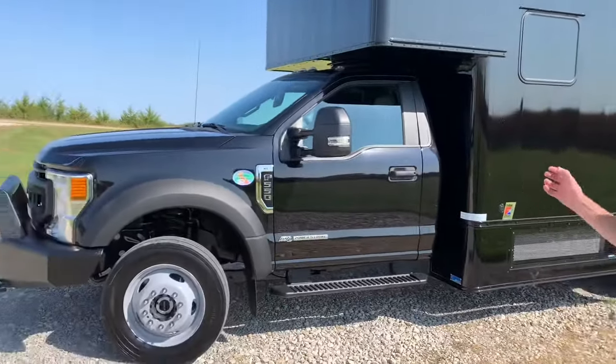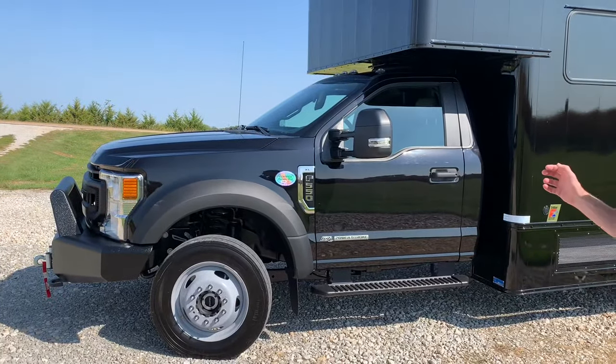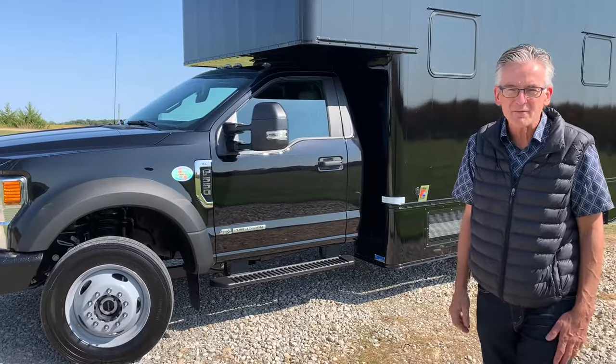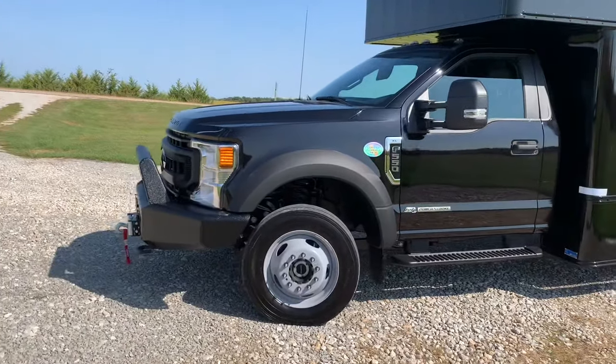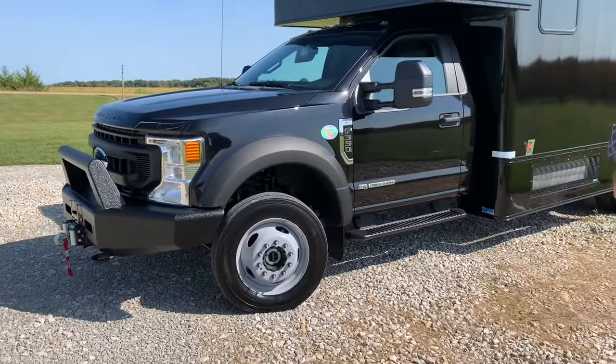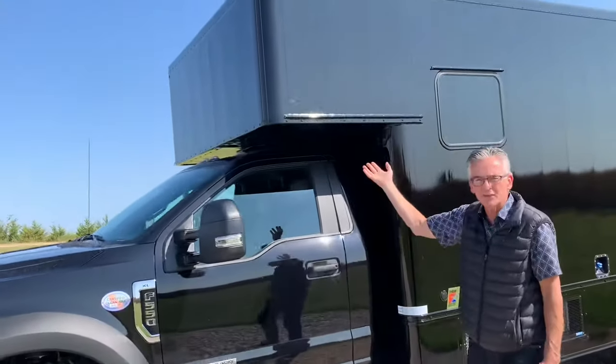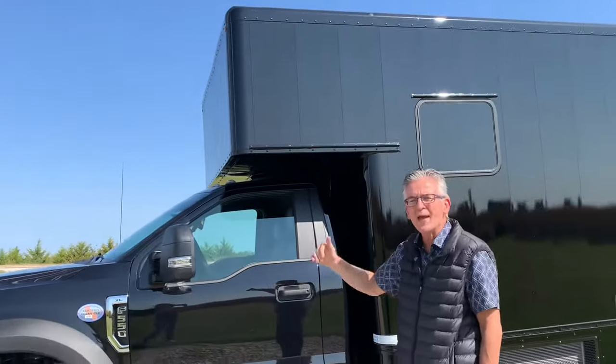The customer sent us their chassis — it's a 2021 F550 Power Stroke diesel, automatic transmission, and four-wheel drive. We put a bull bar bumper on the front along with a 10,000-pound Warn winch, and then we cut the back of the cab and the roof of the cab out to make a passageway into the main body.